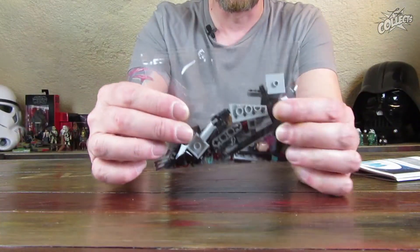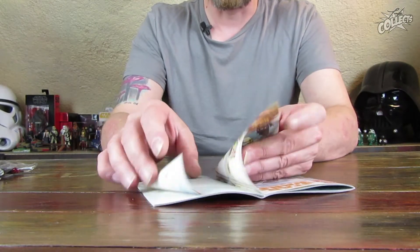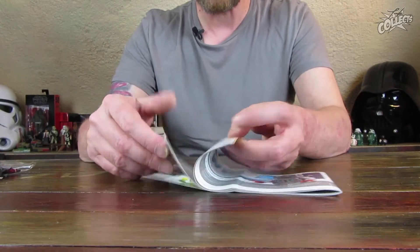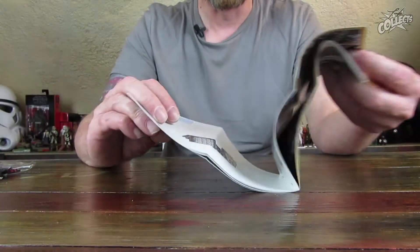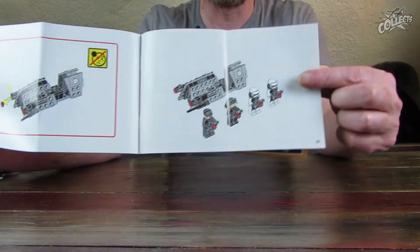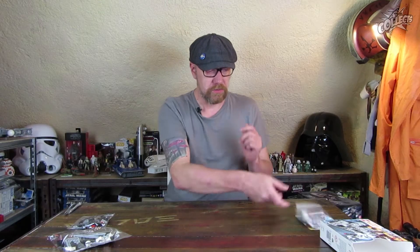Da sind die Trooper-Helme und hier sind dann die beiden Offiziere. Dann eine Bauanleitung in der Mitte gefaltet. Außenweißpapier, Innenweißpapier, nichts Besonderes. Man baut natürlich zuerst wieder die Figuren zusammen, geht dann über in das Fahrzeug – hier sogar ein bisschen mit Technik-Elementen. Insgesamt hat das Teil 29 Seiten. Hinten drin natürlich noch ein bisschen Werbung für weitere Star Wars-Sets und die überschaubare Bauteilliste.